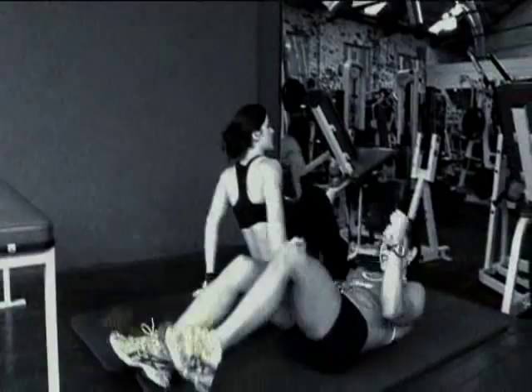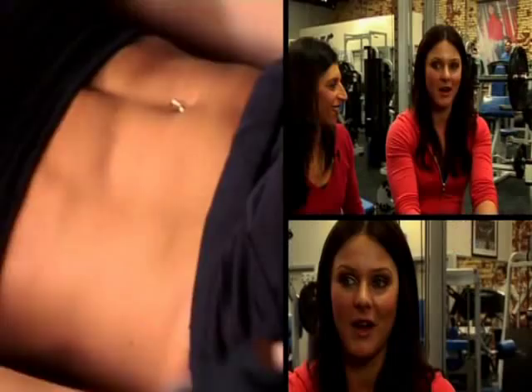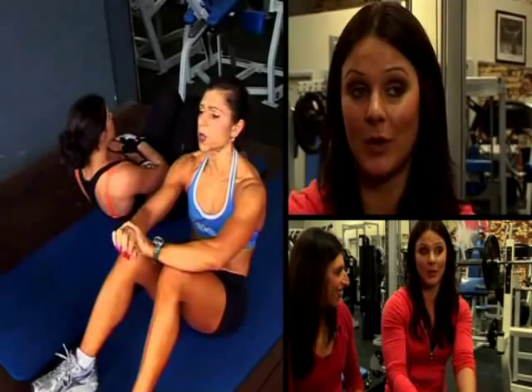I'm still very much a girly girl, and initially I really didn't want to get into this industry, only because of my perception. I still go out, I still wear dresses, I don't even consider myself as an elite athlete. I'm just doing what I love to do.